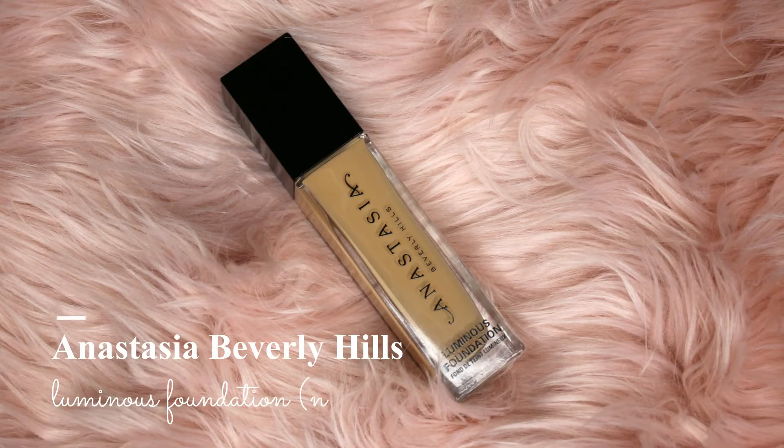Now it's time for foundation. I cannot emphasize enough how good this foundation is. This is from ABH — this is their new luminous foundation, and I totally love this foundation. The coverage, the finish, everything is so good about this foundation.